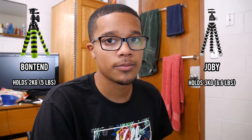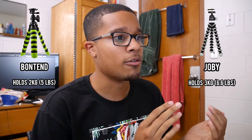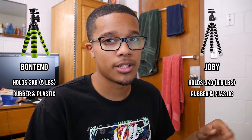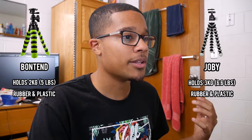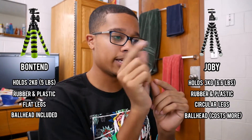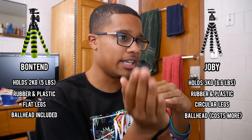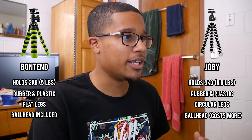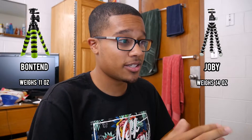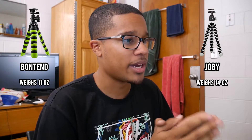Both the Joby and the Bontend are rubber and plastic. Joby advertises stainless steel, and I believe the Bontend uses the same material for the bendable part. One difference is the Bontend's legs are a little more flat instead of circular like the Joby's. Both tripods have ball heads, and with the Bontend you don't need to worry about getting one separately — it already comes included, all for just $20.